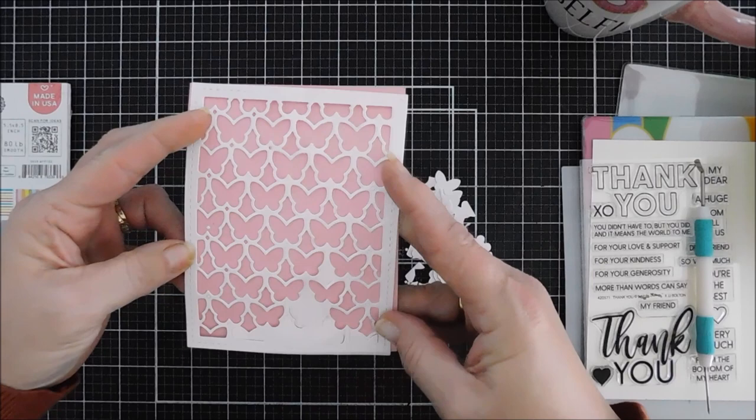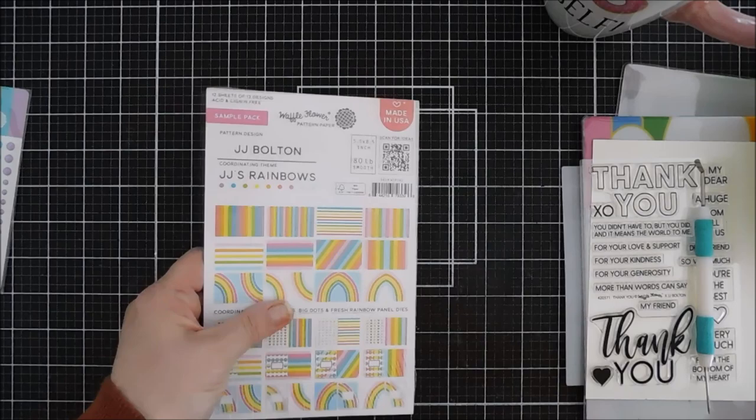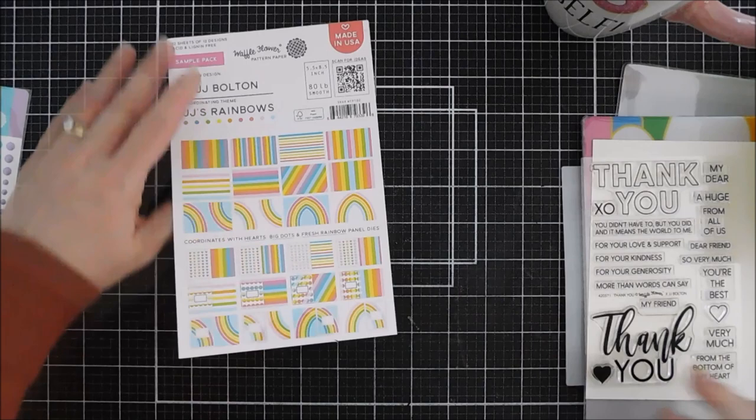This is what it looks like behind some colored cardstock — I'll punch out the rest of the butterflies in a minute. Each of those butterflies you could use for more projects, which is really nice. For today I'm also going to be using this paper pad, which I've never used before. It's a five-and-a-half by eight-and-a-half inch sample pack. There is a full-size pack that has 36 sheets, and this sample pack has 12 sheets of rainbow pattern paper. It's called JJ's Rainbow.